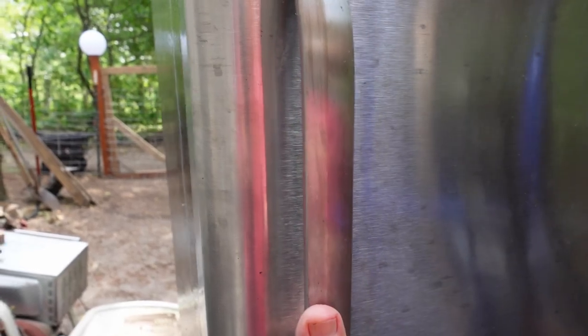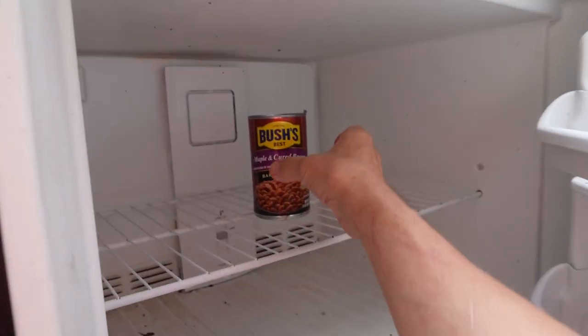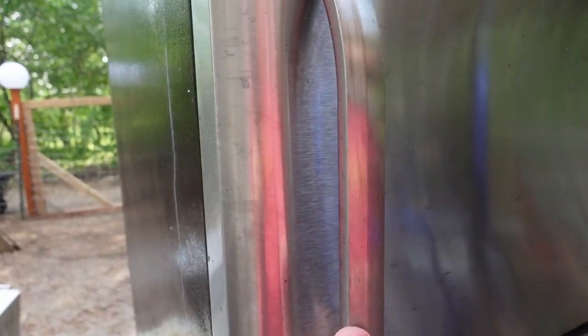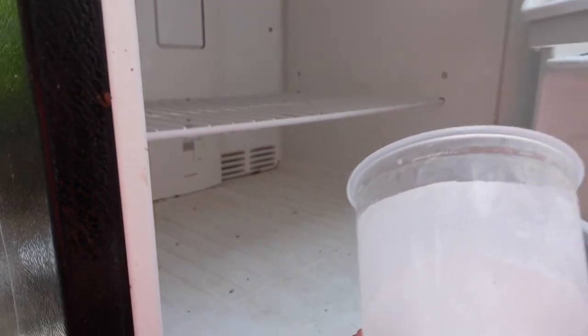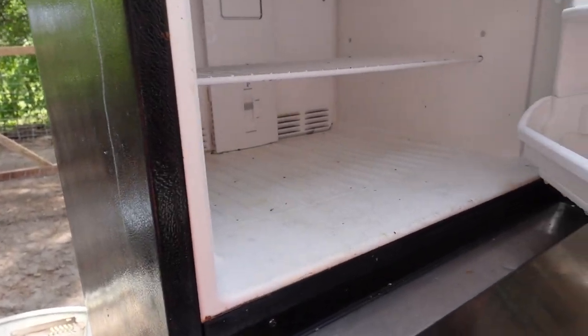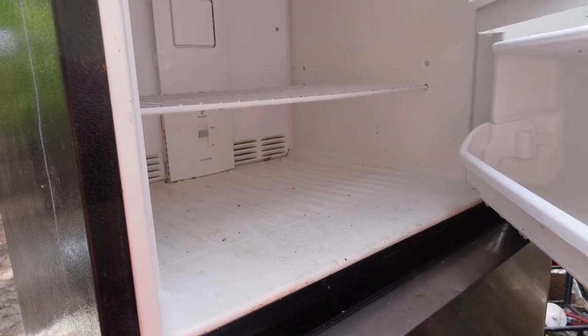All right, it is the next day. Let's see what happened. That is ice! All right, it looks like we have a garage fridge. Very cool.